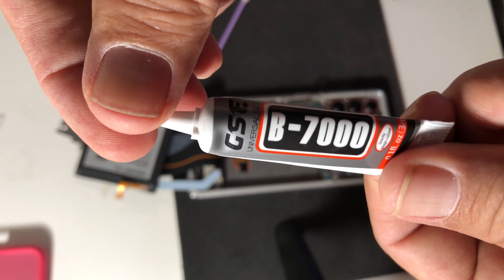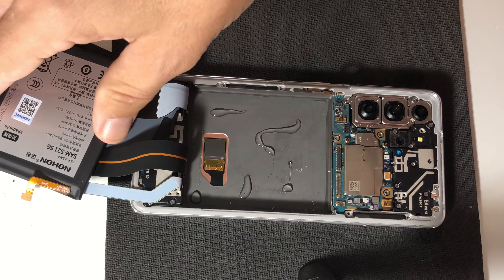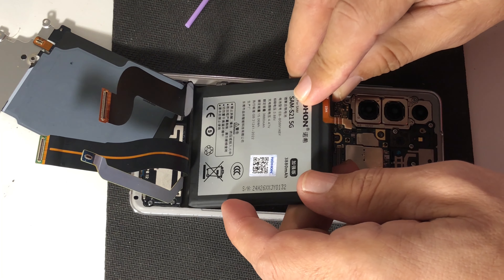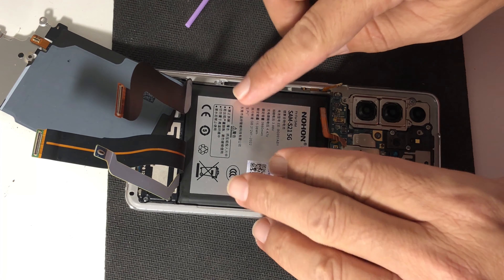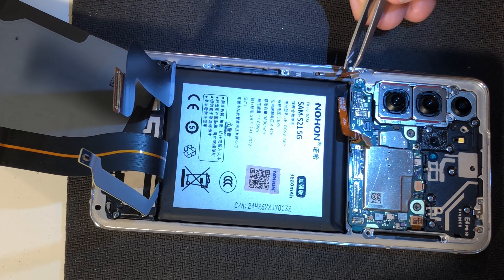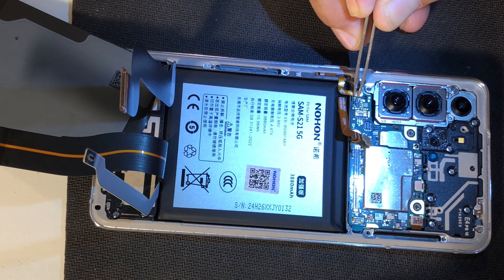Using the new glue from the Nohon battery kit, connecting back all the flat cables.